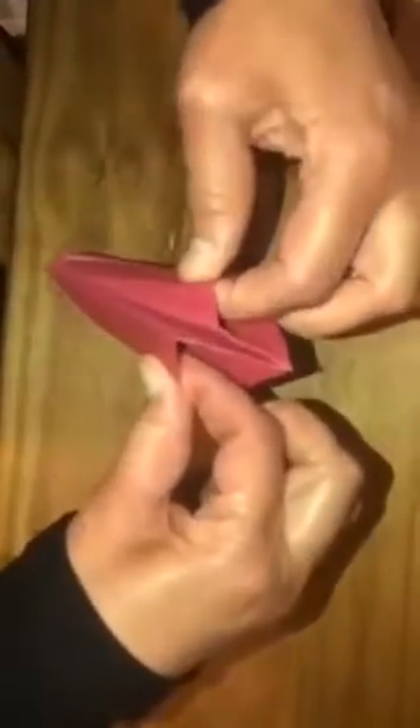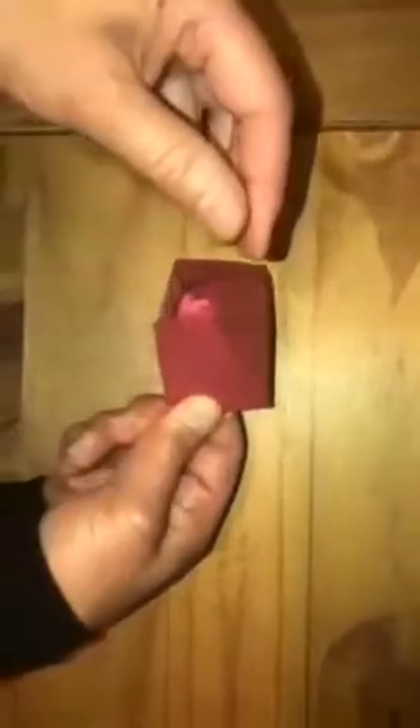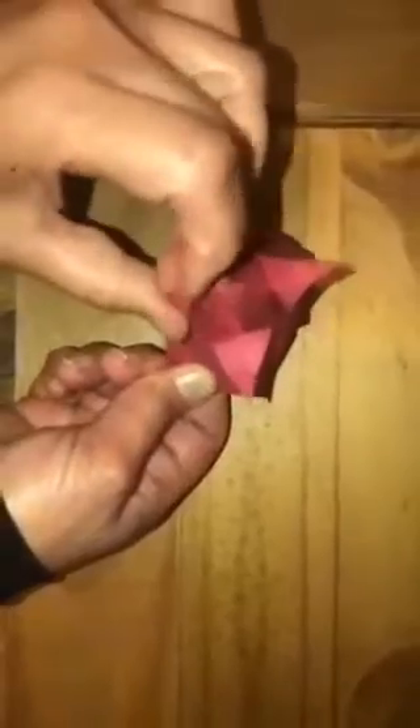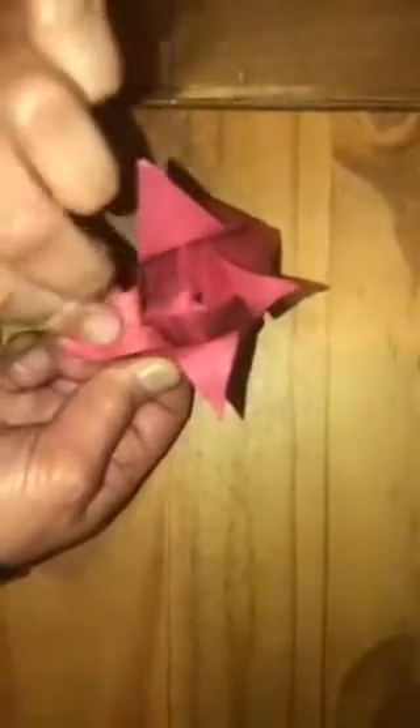With both index fingers and thumbs on both sides, hold them tight to secure them. You can see the hole here — I'm going to give it a big blow into the hole. One blow was enough; see, it's looking like a flower now. Once I'm happy with it, I'm going to open all four petals. It is turning to look like a tulip — smooth this one out a little bit.